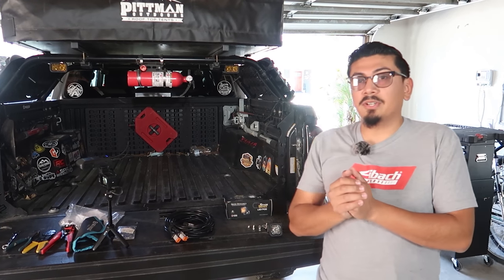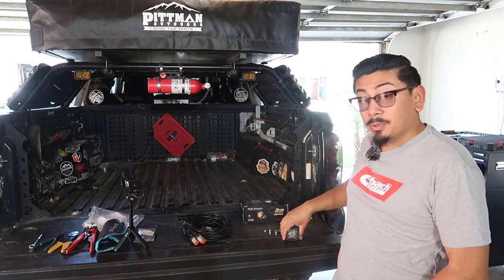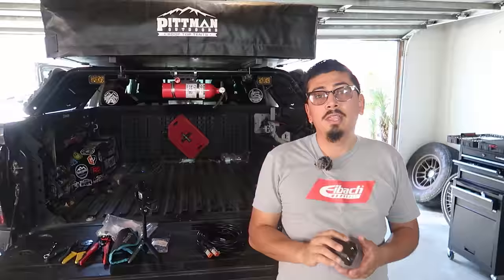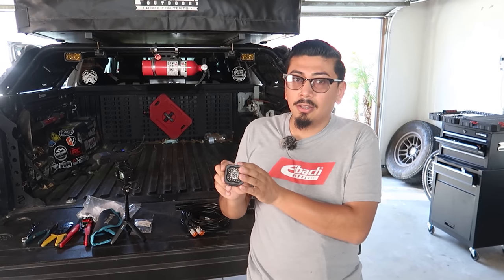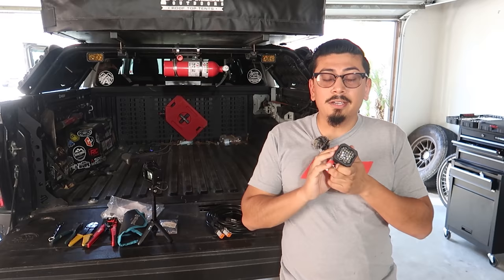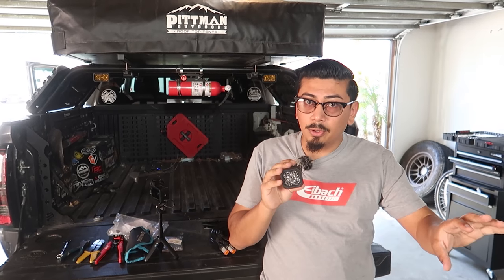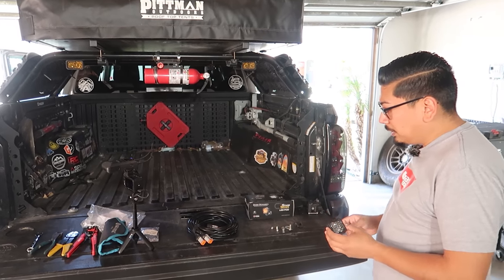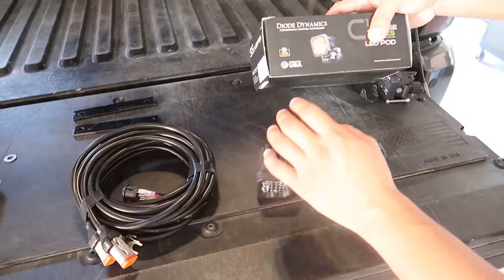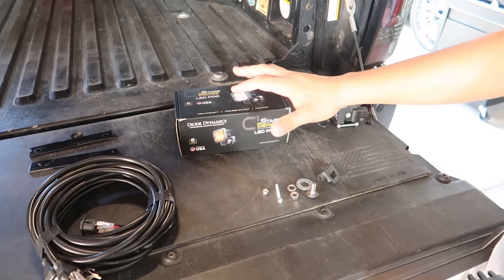Before we get started I want to unbox it and show you what's inside. These are super small and compact so you can place them just about anywhere you want. You can also get them in different colors — yellow, red, or clear like the ones I have here. They're also dual-purpose: you have a back light on them, a full brightness mode, and a backlight mode. Inside the box you get two of these — these are the Diode Dynamics C1. They also come with an eight-year warranty, so save your receipts.